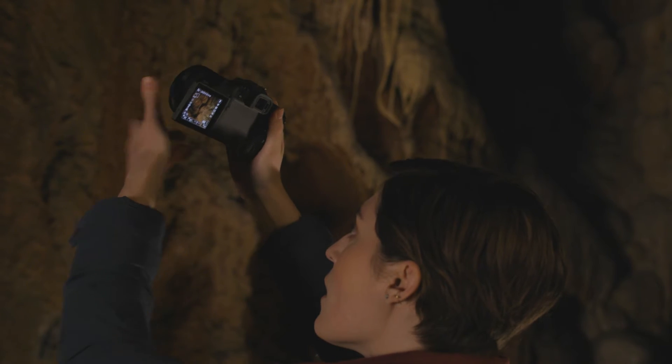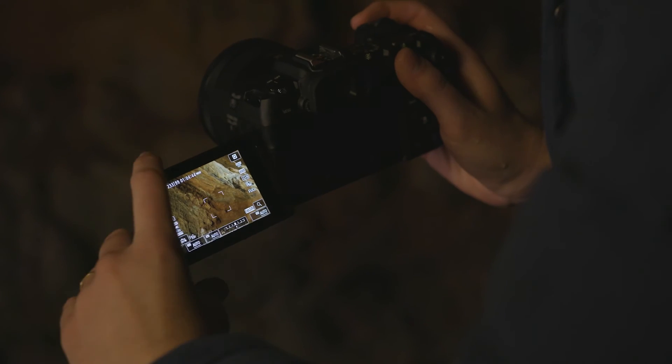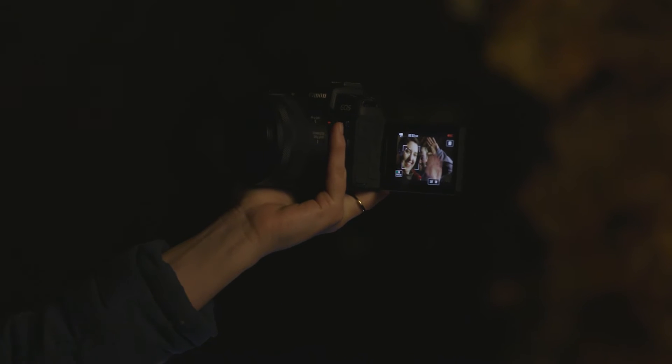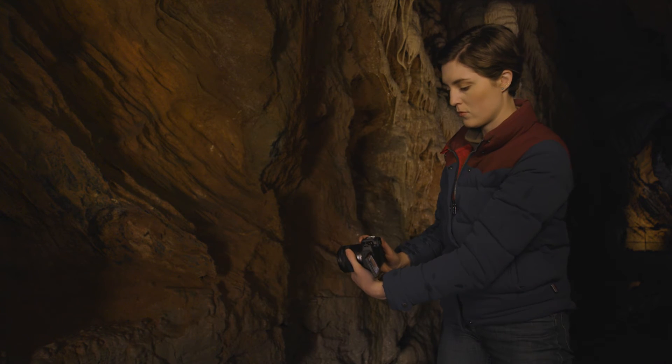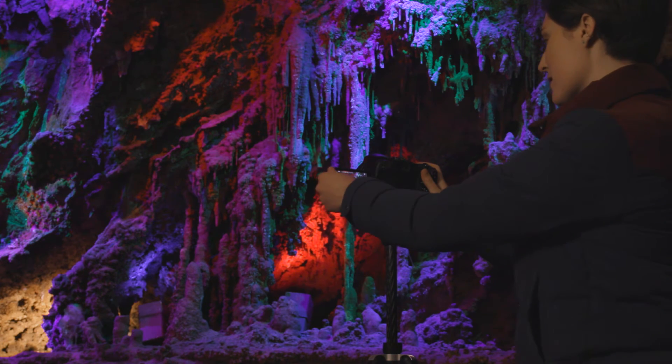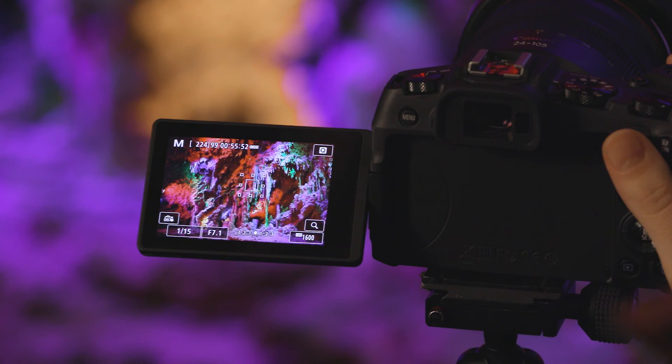The Vari-Angle LCD on the EOS RP also tilts and swivels over a broad range of angles to grab unique and creative views. No matter what you're shooting, the versatility of the LCD monitor on the EOS RP makes it easier to capture what you want and how you want.